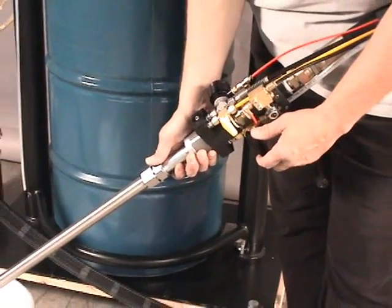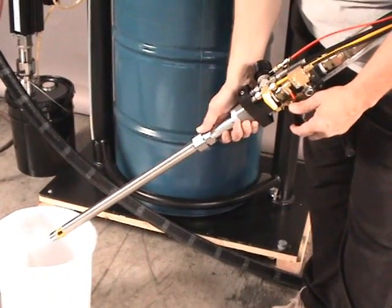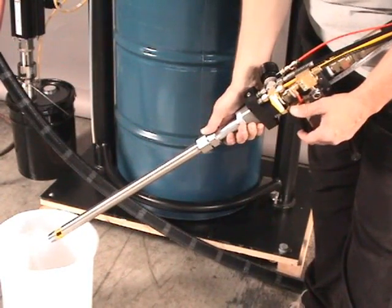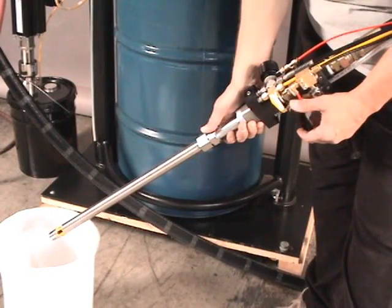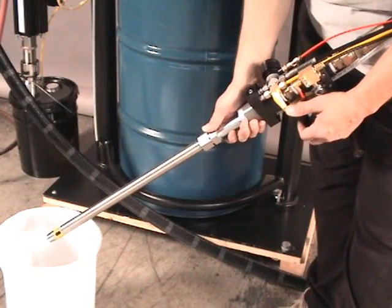You can allow the air flush to stay on until you feel that the mixing nozzle is clean and ready for use again. This is a short-term solvent flush so that you are ready to use it for the next time, which could be in another five to ten minutes.